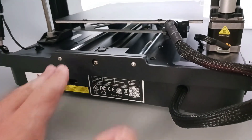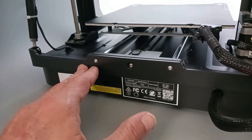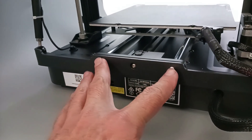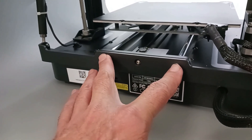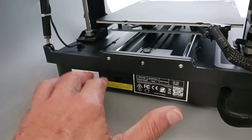Now the bottom support — this is a really solid piece, I think it's aluminum, maybe steel. It comes with two screws that attach to your rod, so it also stabilizes the X rods.